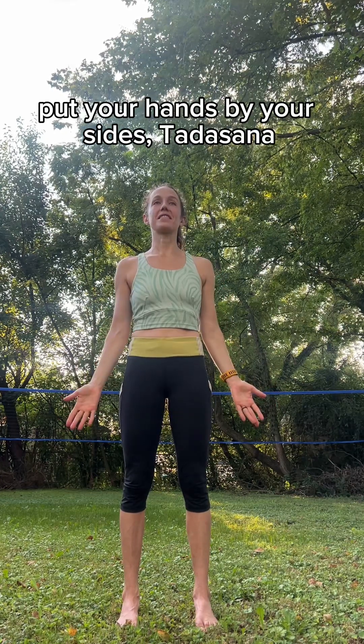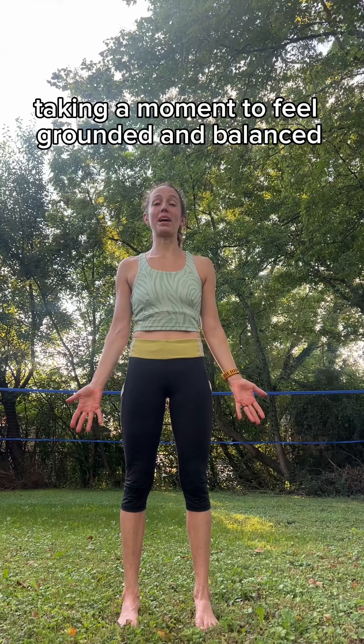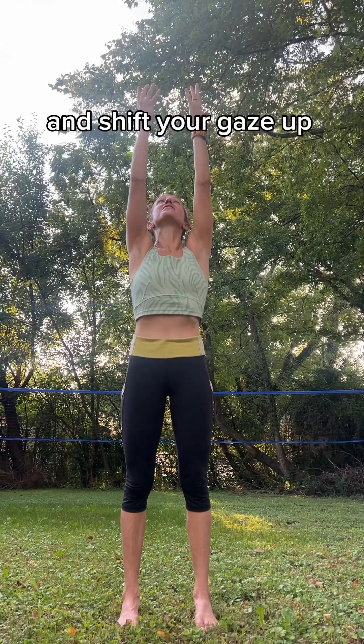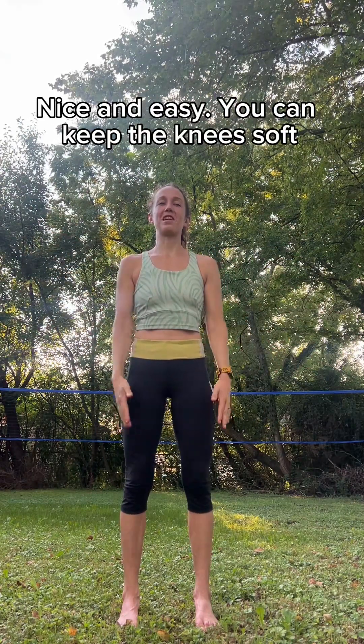Bring your hands by your sides. Tadasana, Mountain Pose. Take a moment to feel grounded and balanced between your feet. Now inhale, reach your arms up overhead, turning your pinkies in towards one another, and shift your gaze up. Exhale, float the arms back down. Nice and easy, keep the knees soft.